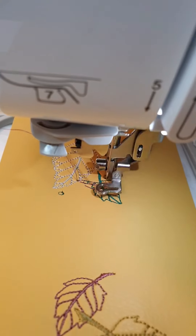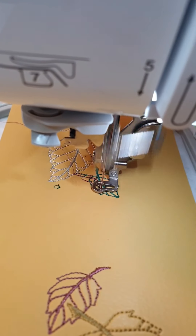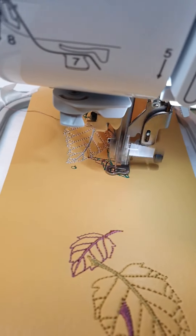It goes smoothly, it doesn't get tangled. I'm not holding it right now.